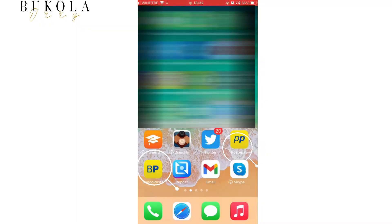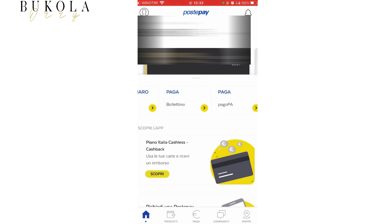So if you have a PostePay or you have the Banco Posta, you can simply do this online by downloading the hub — the PostePay hub or the Banco Posta hub. I click on the hub and it's going to bring me to the home page. Then I click on Paga Bollettino.